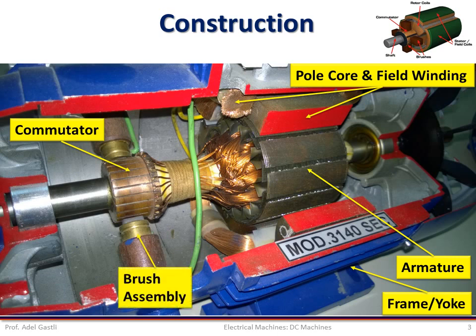The next essential part of a DC machine is the brush assembly. The function of brushes is to collect current from the commutator and supply it to an external circuit in the case of DC generators. In the case of a DC motor, brushes supply current to the commutator from an external DC source. Brushes are usually rectangular in shape and rest on the commutator. The armature is mounted on a shaft and is inserted between the poles, leaving a very small air gap which allows it to rotate freely.